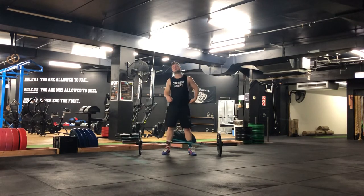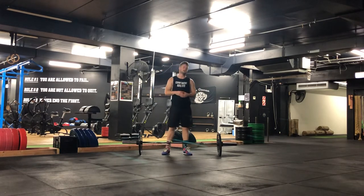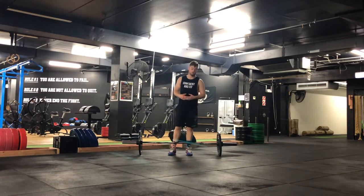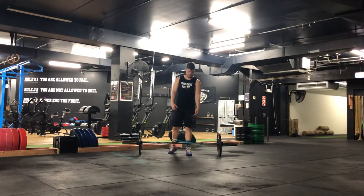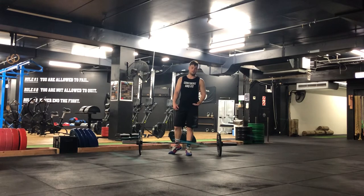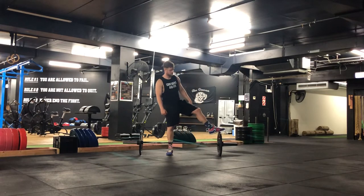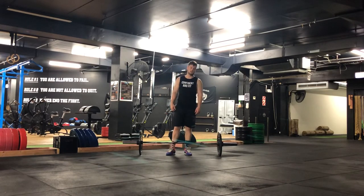Pulling ourselves down to that bar a little bit. Also note with this one, there is a tempo from the ground to your quads. It'll be a set time on the way up, make contact, explode up, and then a set time on the way back down. Note that if you don't have bumper plates, you'll pull from mid-shin, not the ground.